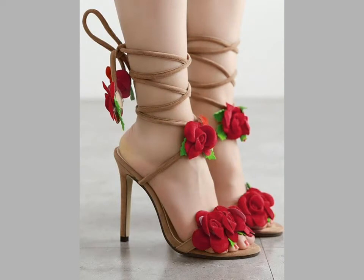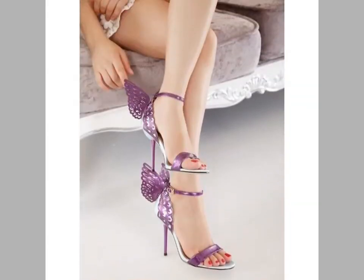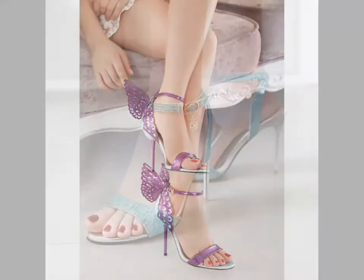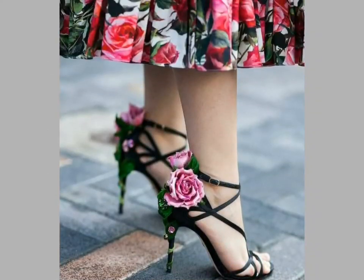You can see the stylish sandal designs and flowers. These sandals are decorated with different items — flowers, beads — and some are simple designs. These are very beautiful and very stylish.